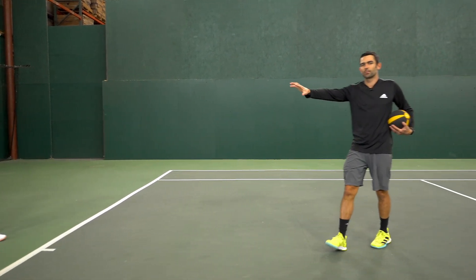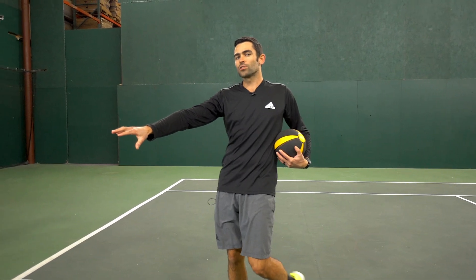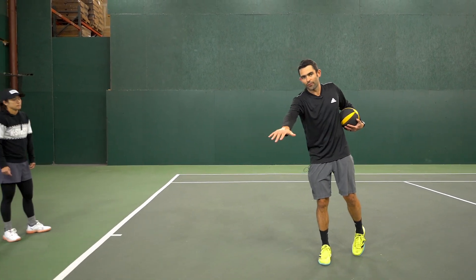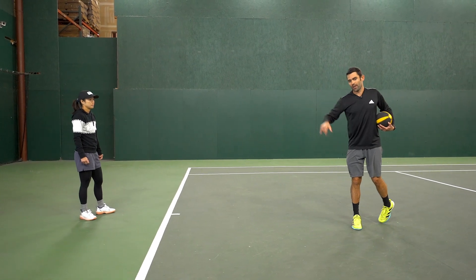Those are our open stance movements to both the forehand and backhand side. Now we're going to work more of the closed stance. What I want Danielle to do here is attack a mid-court ball — I want her to move on a forward diagonal as opposed to laterally along the baseline.